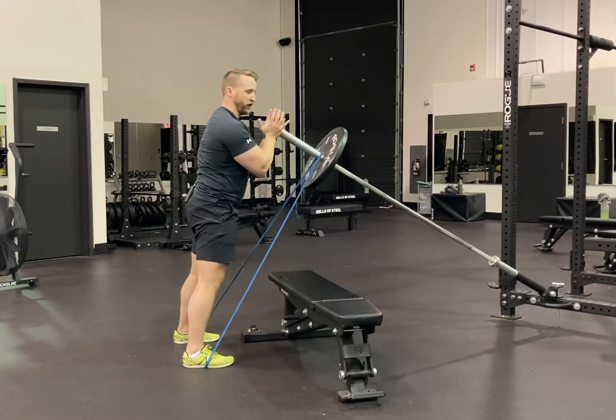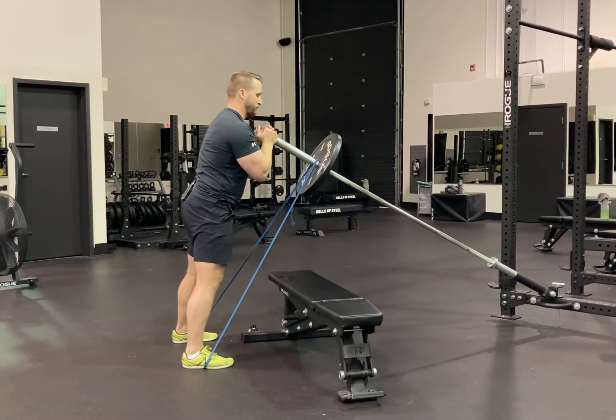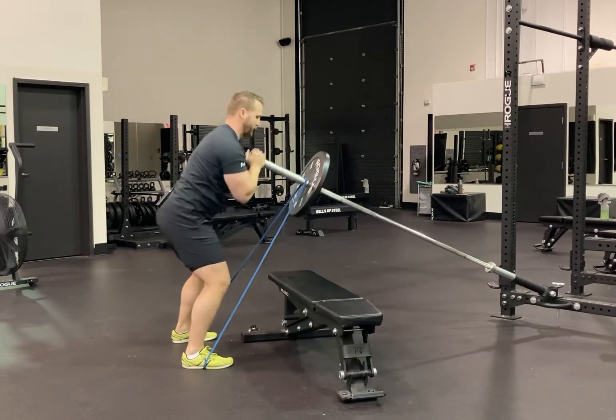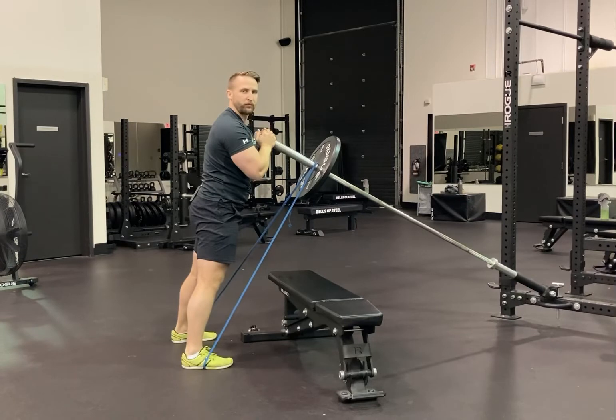So, I have the bar resting in my hands. I'm going to descend into my squat — hips back, knees out, feet flat — driving up onto my toes and pressing overhead. Reset: hips back, knees out, feet flat, drive up onto my toes and press overhead.